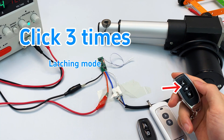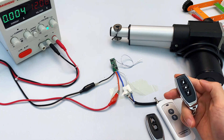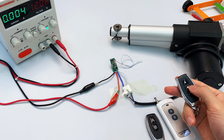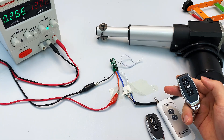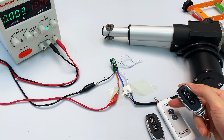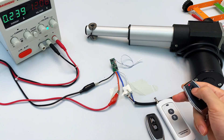The third mode is latching mode. Press the learn button three times. For this you need a three-button remote control. The indicator light turns on, entering pairing mode. Press the first button — the indicator light blinks then stays on. Press the second button — the indicator light blinks then stays on. Then press the third button to stop the motor — the indicator light blinks and goes off. Pairing complete. Press the first paired button: motor goes up. Press the third paired button: motor stops. Press the second paired button: motor goes down. Press the third paired button: motor stops. In this mode, pressing the same button repeatedly has no effect.